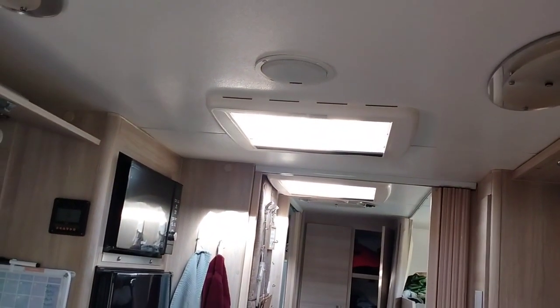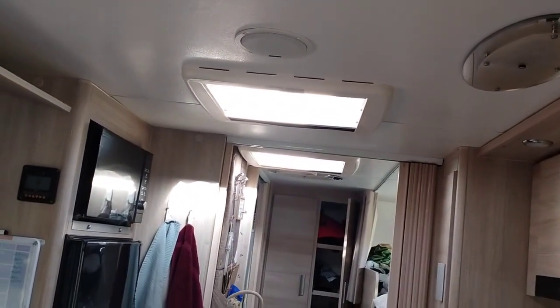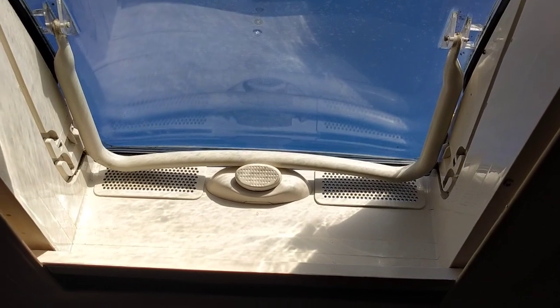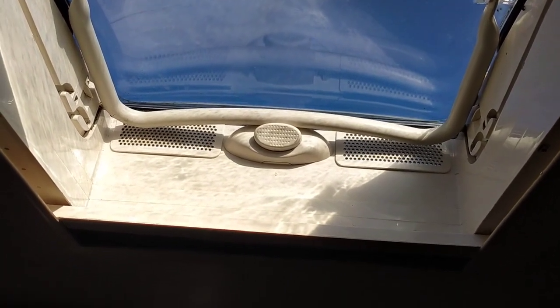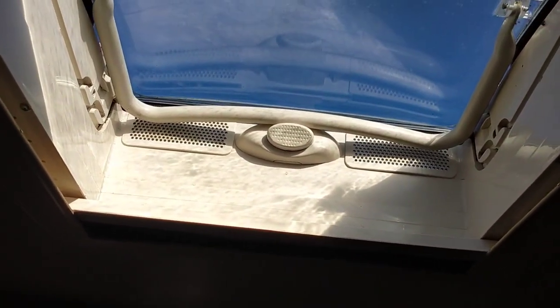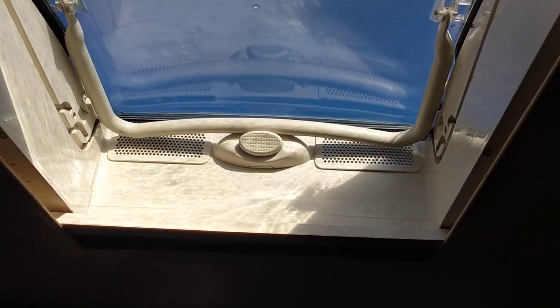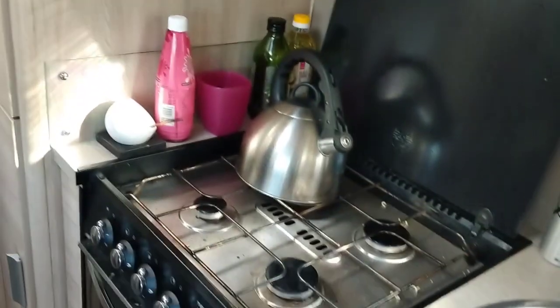I've just cleaned these roof vents as well. Especially this one here which is directly above the oven - that gets very dirty, mostly covered in grease smoke from cooking in the oven which is just down there.